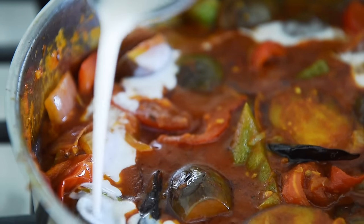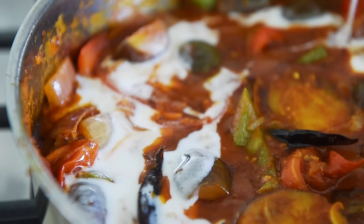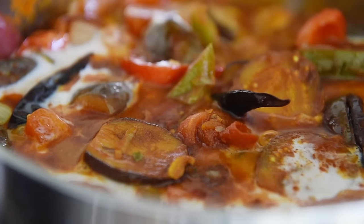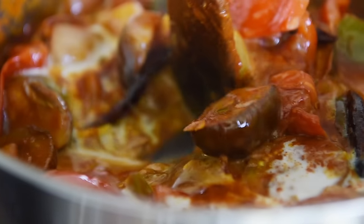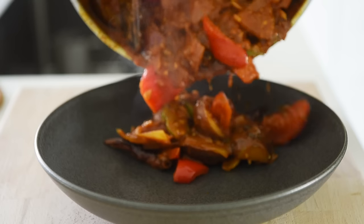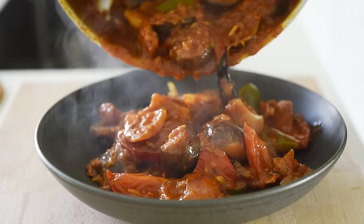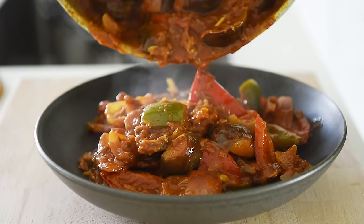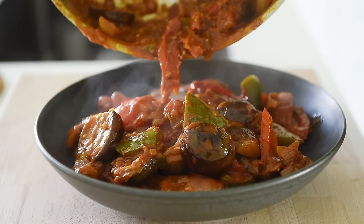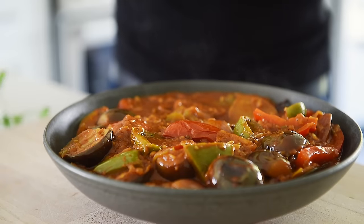Add a quarter cup of coconut cream. Let it cook for another minute, then turn the heat off. Plate.